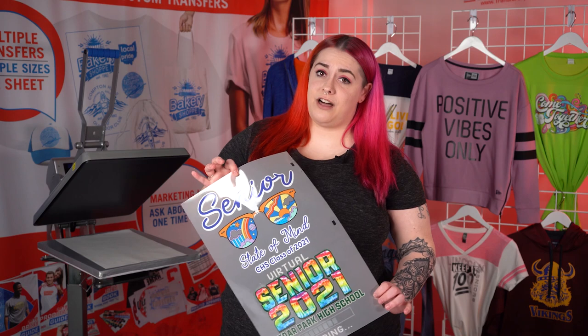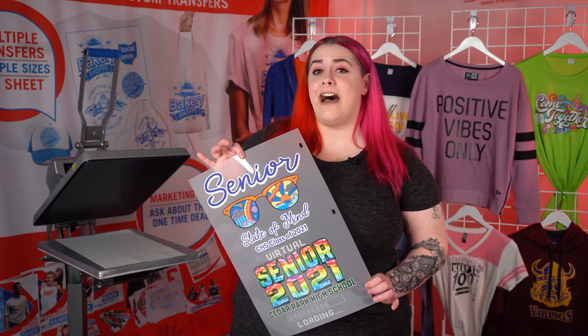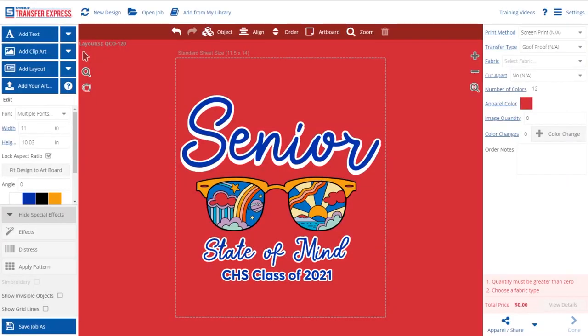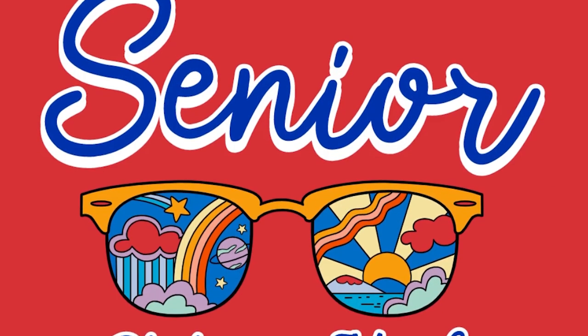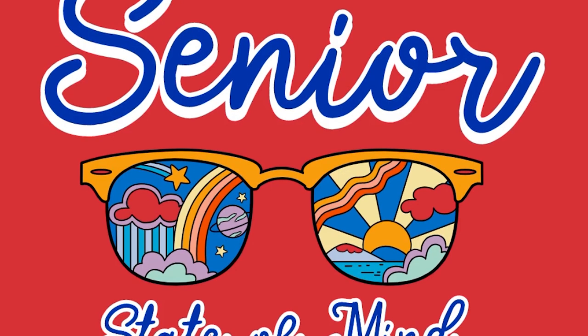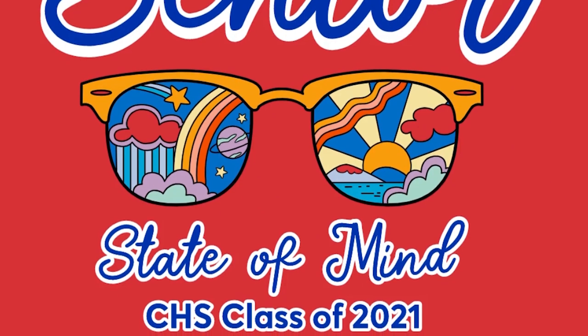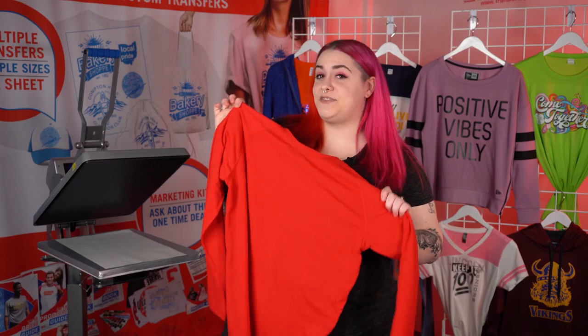I love Ultra Color because it comes on an 11.5x18 inch sheet — you can fill it up with whatever you want. This design is one of our newest layouts in our Easy View Online Design Center. This class of 2021 layout is QCO-120. There are many colors in this layout and each color can be customized to match your school colors. Now let's go apply it to this red shirt.